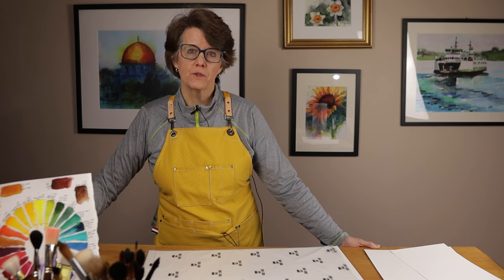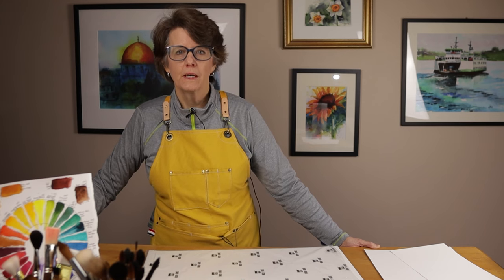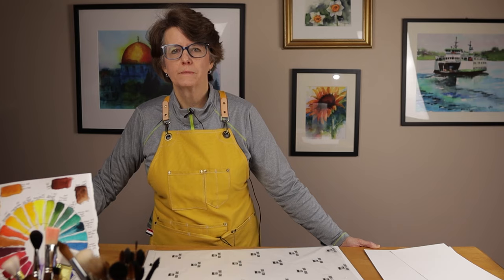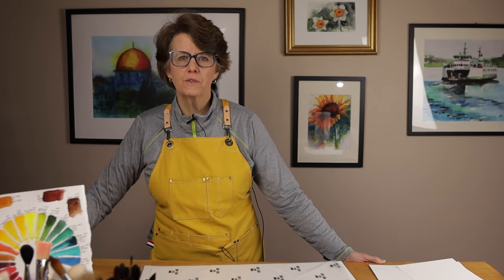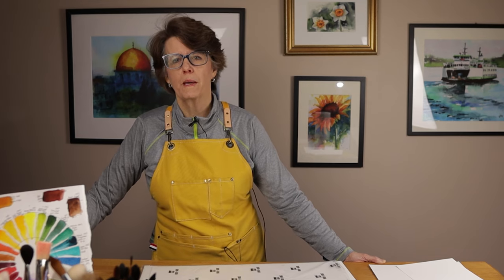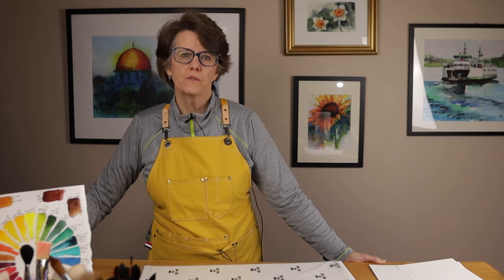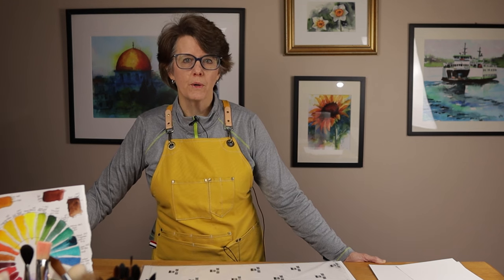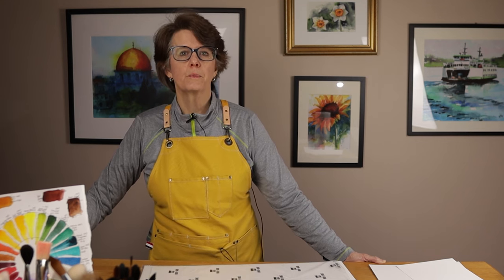I usually paint on artist-grade or professional-grade paper and find I get the best results with this kind of quality paper. But I also do a lot of value studies, practice paintings, warm-up exercises, or other paintings where I don't necessarily want to use my best paper. In those situations, I choose to use a student-grade paper that I have found that is 100% cotton.